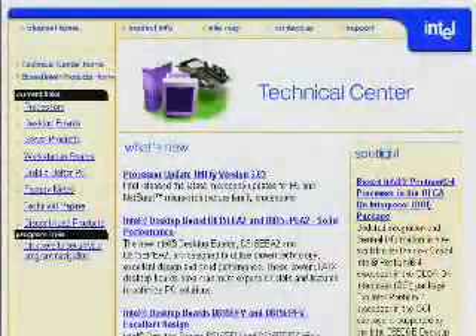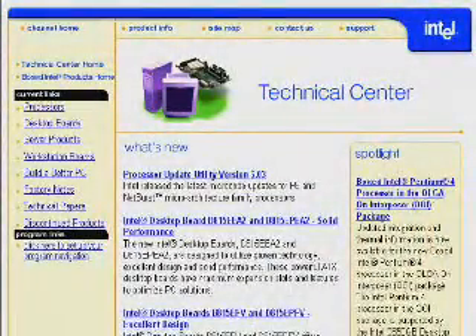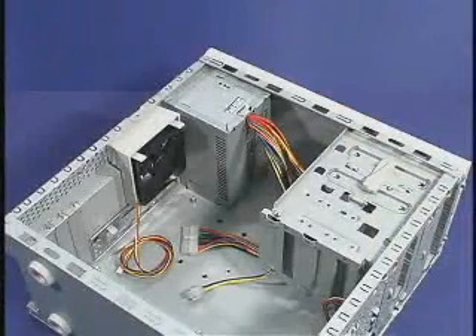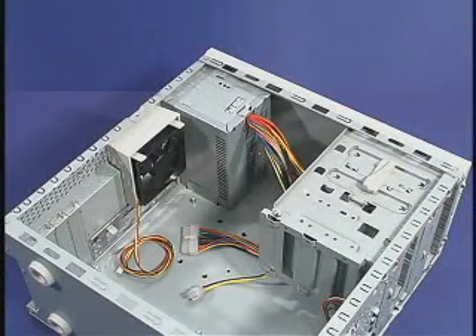A list of chassis with adequate cooling for the boxed Pentium 4 processor in the 478-pin package can be found on the Technical Center website. An ATX 12-volt or SFX 12-volt power supply must be used in a Pentium 4 processor-based system.